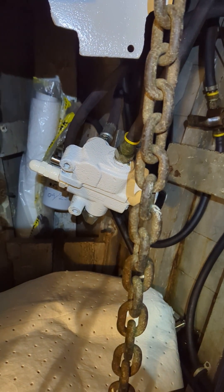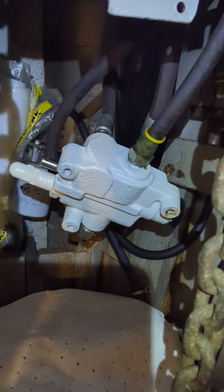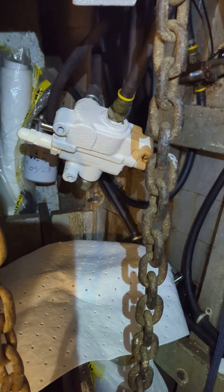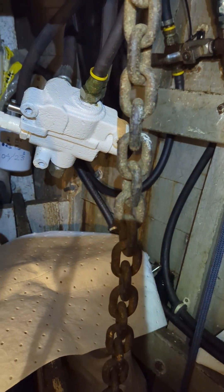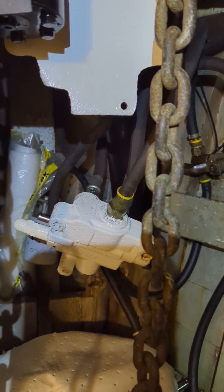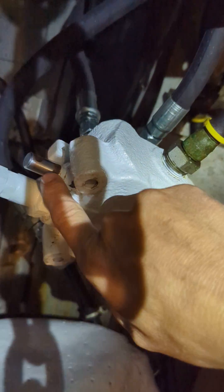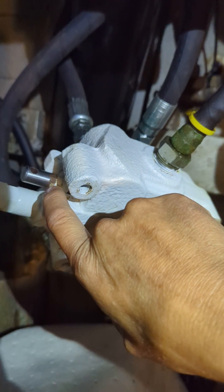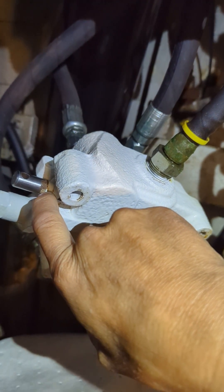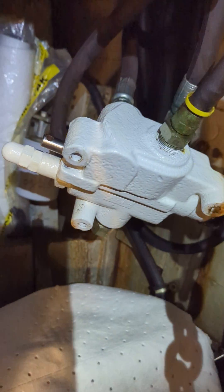Gresson, I think, has been purchased by another company a couple of times over, so it could be sold under a different name now. But what I have — I've taken it off the mount; it's normally mounted up here. I've removed it off the mount to try to problem solve, because I've got a leak, and the leak is coming from the control, where the control handle would go.